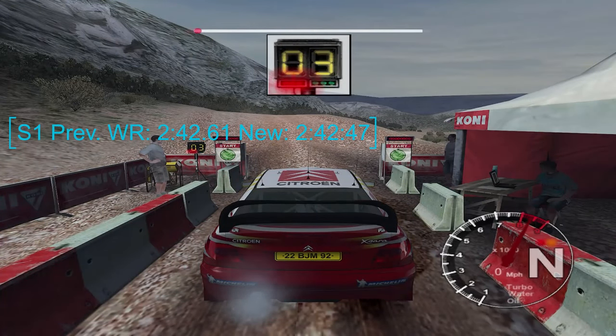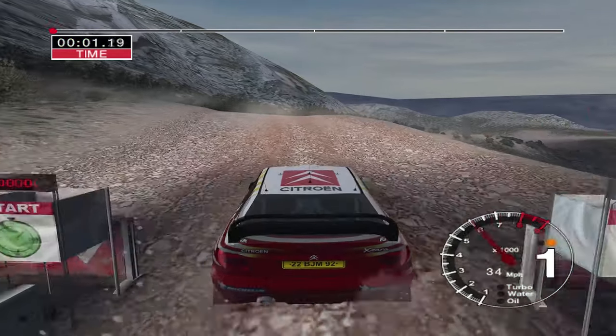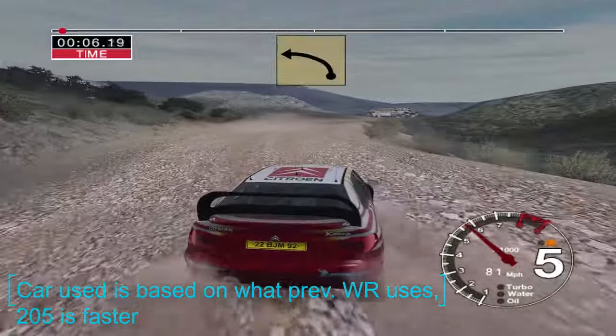Five, four, three, two, one, go! Six right over crest and bumps into long three left over crest.